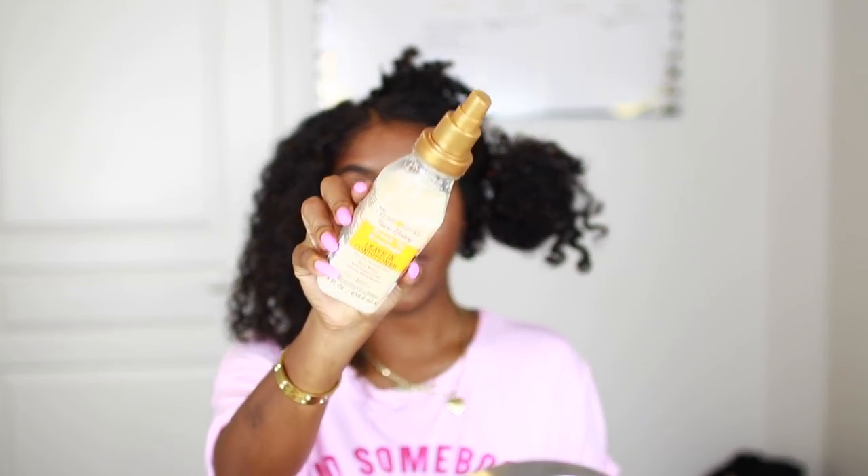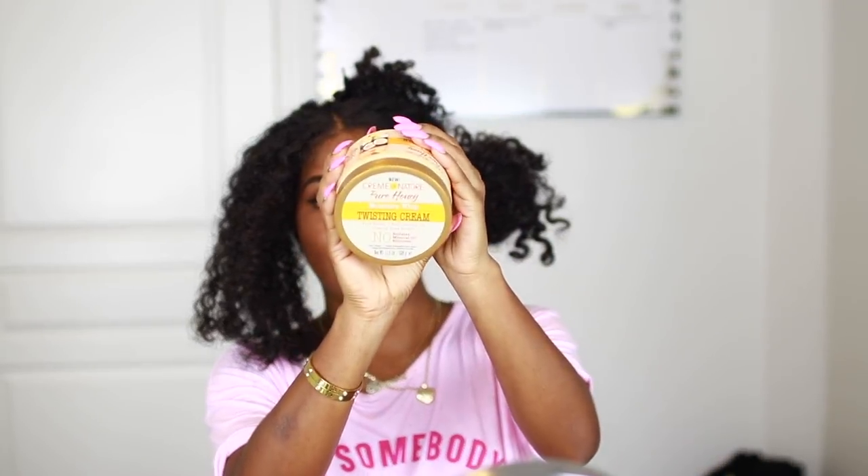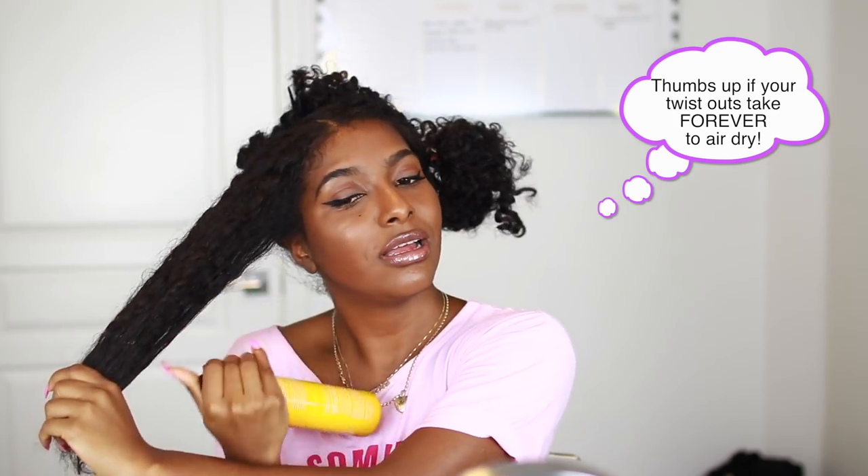What I'm going to be using is the leave-in conditioner by Cream of Nature, and I'm also going to be using their twist cream. I'm just going to lightly spritz my hair — not too much, because I want it to dry tomorrow — just make sure it's nice and coated with water. Then I'm going to apply a little bit of the leave-in conditioner and a little bit of the twist cream. This stuff is super thick, so I'm only going to apply a little bit, and if I need more I'll add on.